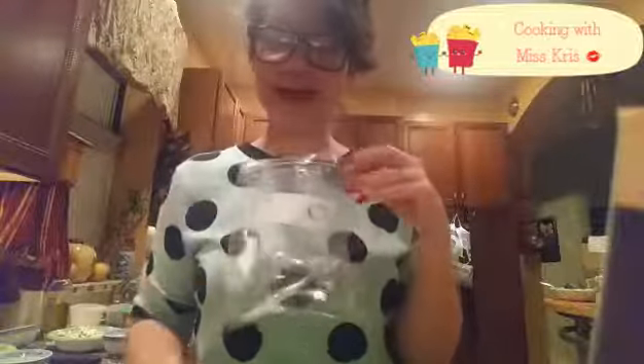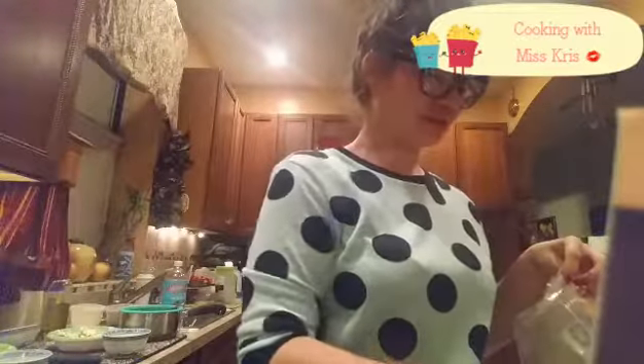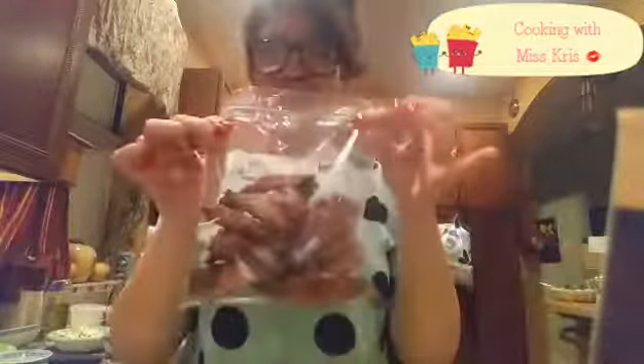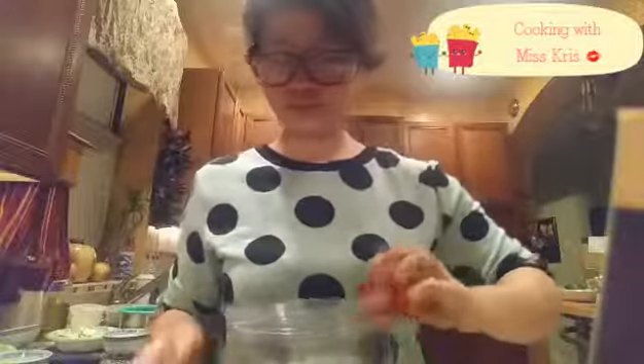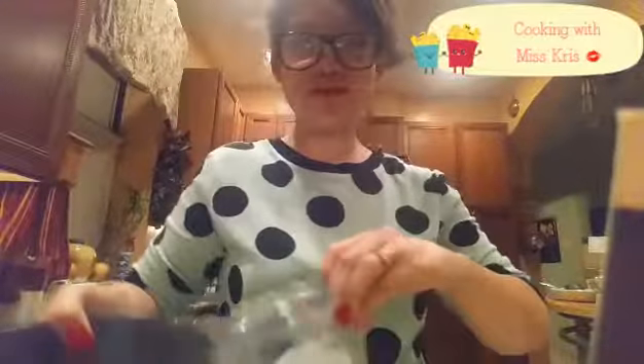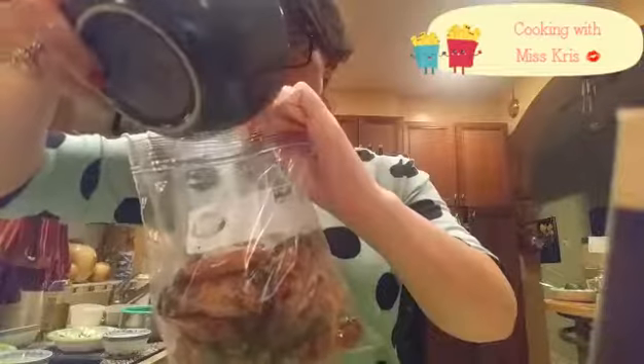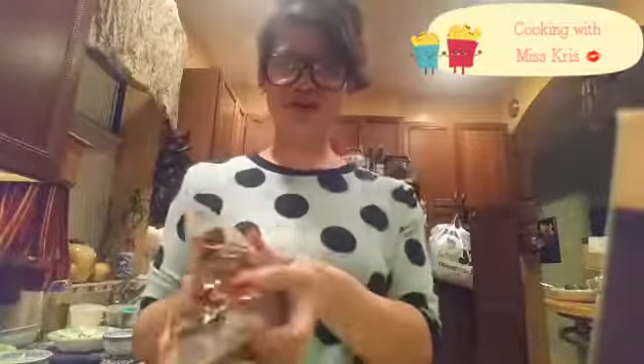I'm going to add all our chicken to the bag along with the glaze, and shake and bake. The chicken wings look nice and crispy. Chicken wings in, and now the sauce. Seal it up nice and tight.